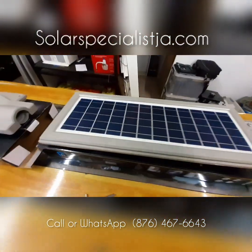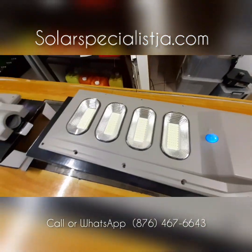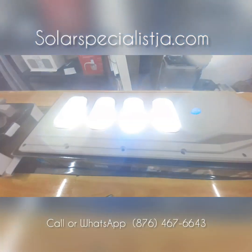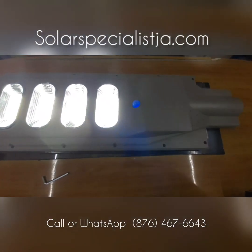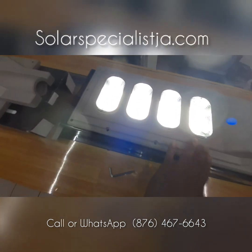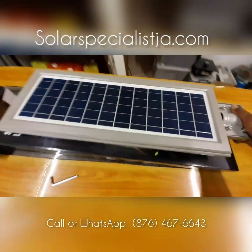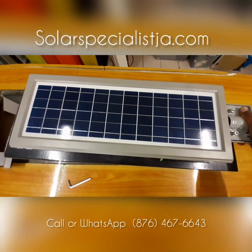Currently we carry this in 90-watt and the slightly larger version is the 120-watt. It's an extremely bright light — it carries four 30-watt LED lights all in one unit. So you have your lights on one side, and when you mount this on a building it carries its own solar panel to recharge the light all throughout the day.